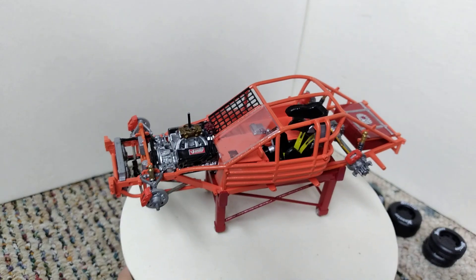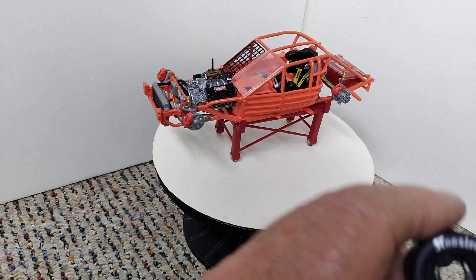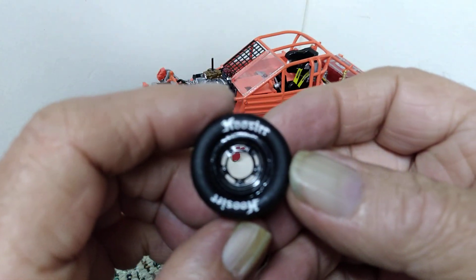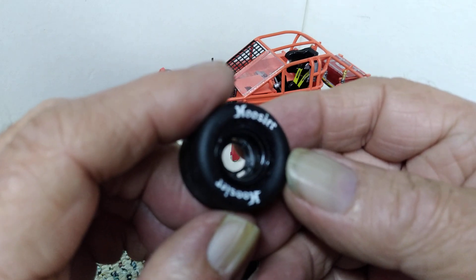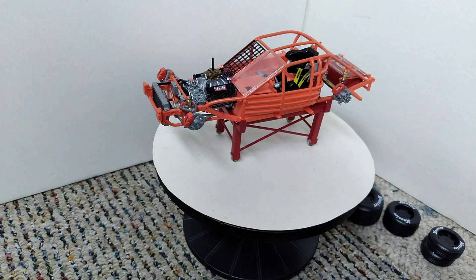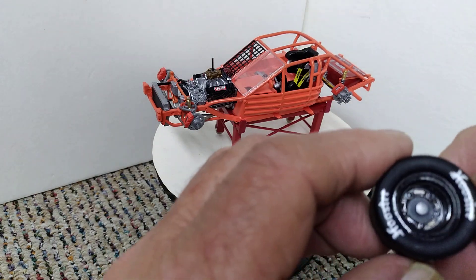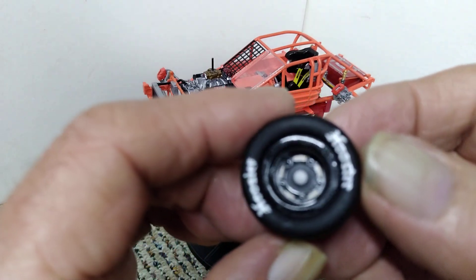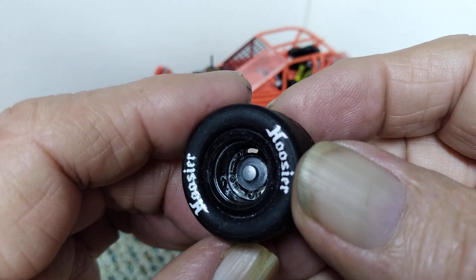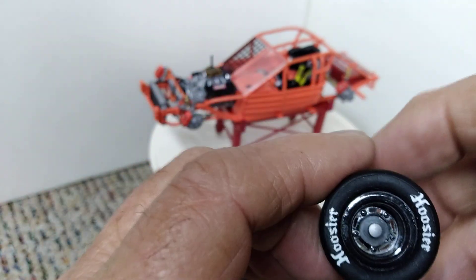I do have the wheels and tires all ready to go for it. These are the back wheels and tires — they're all ready to be glued on. The front ones are basically the same thing, except on the front ones you do have the center hubs and stuff as part of the wheel, rather than just having the bare wheel like the back ones.